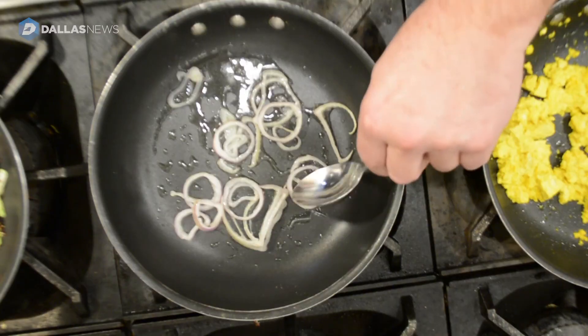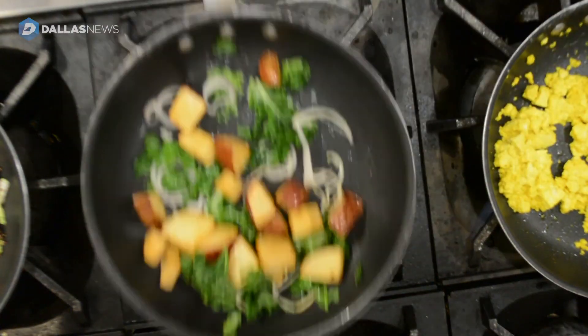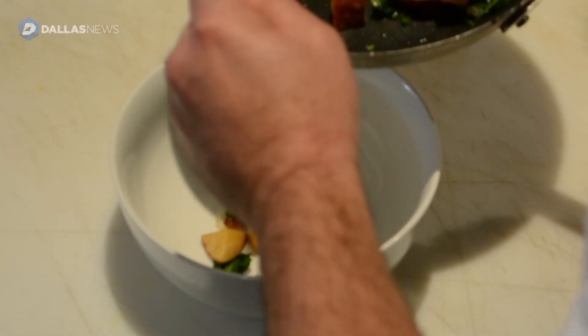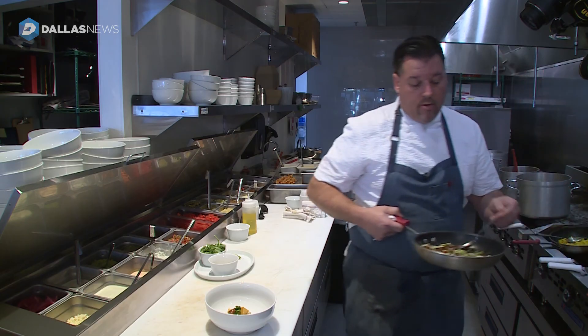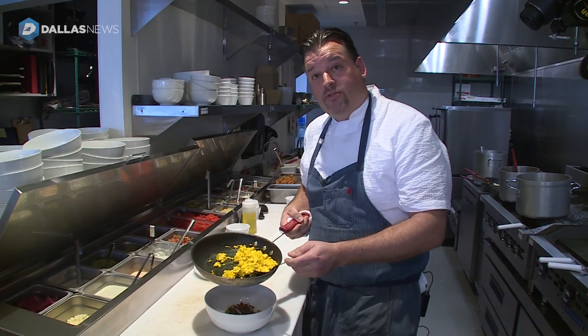For our hash, we use shallots, and we add kale. I've got the nicely crisp red-skinned potatoes. We're going to add a little bit of the potato hash, then a nice quinoa saute, then top it with our scrambled tofu.